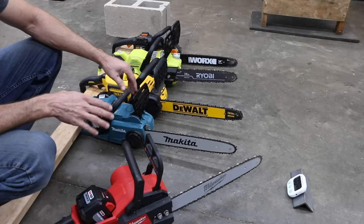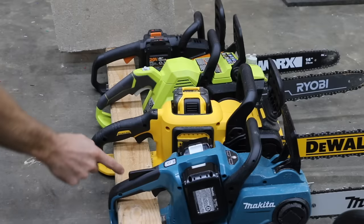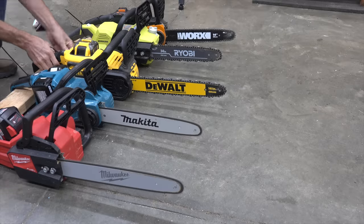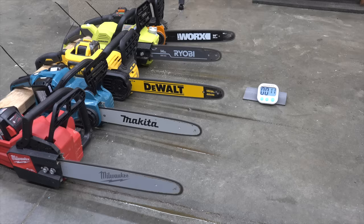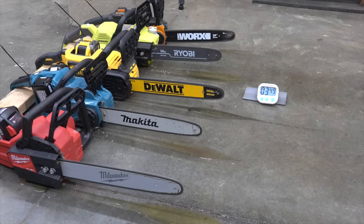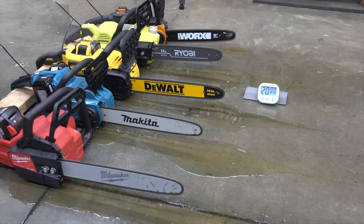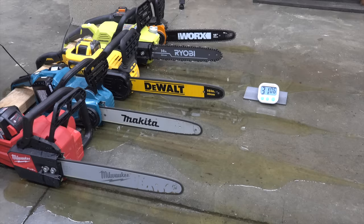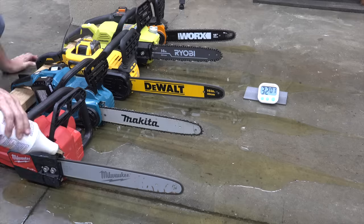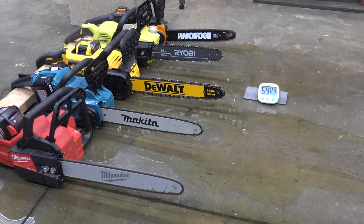After recharging all batteries, a no-load runtime test was conducted. For safety, a 2x4 was run through the handles of each chainsaw. After 10 minutes, all saws except the WORX had used up their chain oil, so oil was applied manually every minute or so. The WORX was first to run out at 20 minutes. Ryobi followed at 22 minutes 27 seconds. The first set of Makita batteries lasted 31 minutes, meaning the four-battery kit would allow around 62 minutes total. The DeWalt lasted 37 minutes 12 seconds. The Milwaukee really stood out, lasting 63 minutes 4 seconds.